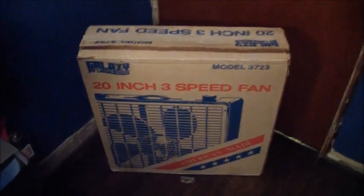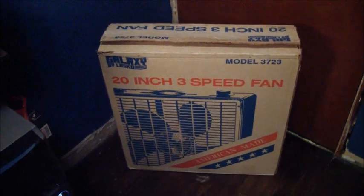This one is a vintage early 90s Galaxy by Lasco, model 3723, 20-inch 3-speed box fan. I bought this fan in the box — not going to say mint in the box, it's pretty well worn — in May of 2013 for $5, along with some other stuff.